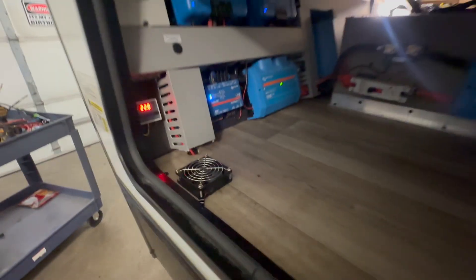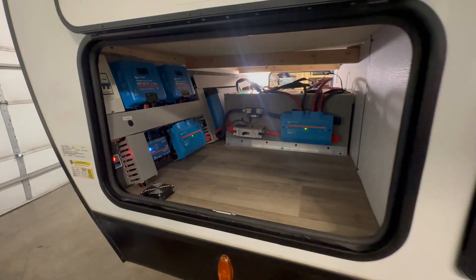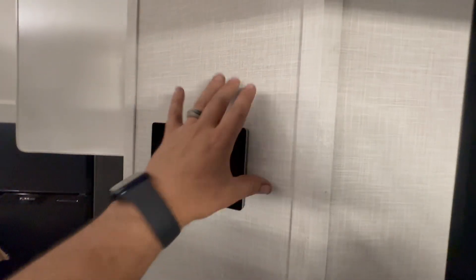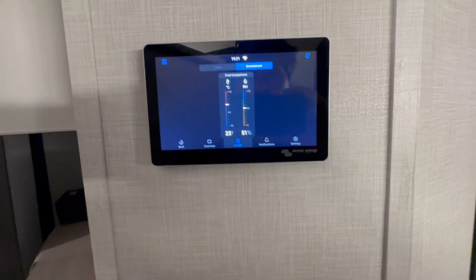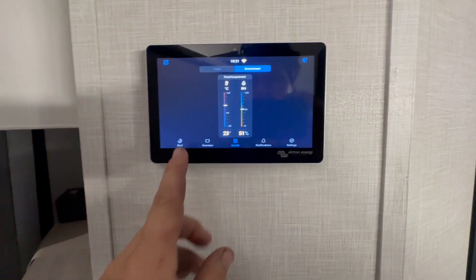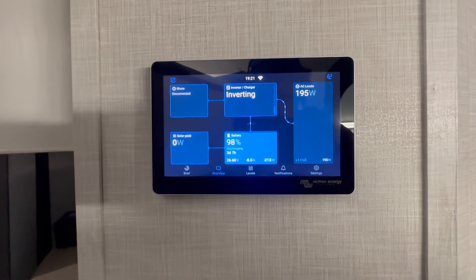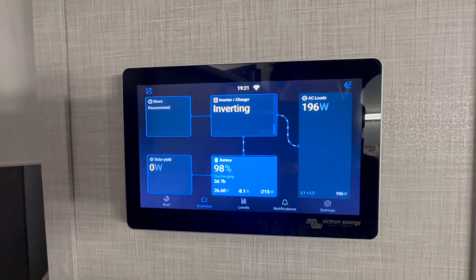From the Lynx distributor it goes to the Multi Pluses, solar chargers, and all that — hopefully makes sense. We had to work hard on this one but enjoyed it quite a bit. Going inside — we had this panel completely open to get this in there, drilled a hole through into the back compartment, and we have the solar coming up there as well. We also added a temperature sensor for the customer so they could monitor the temperature of that front compartment.